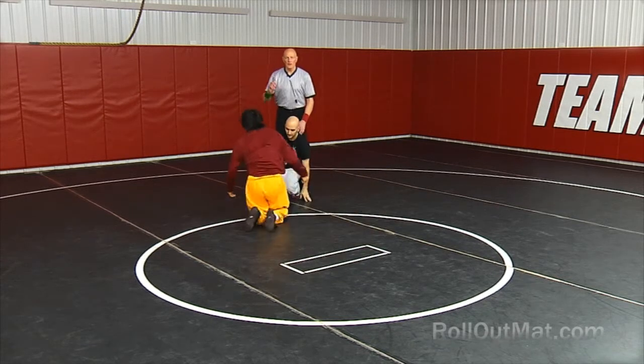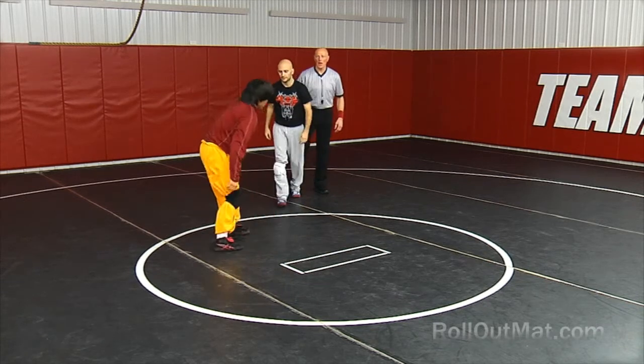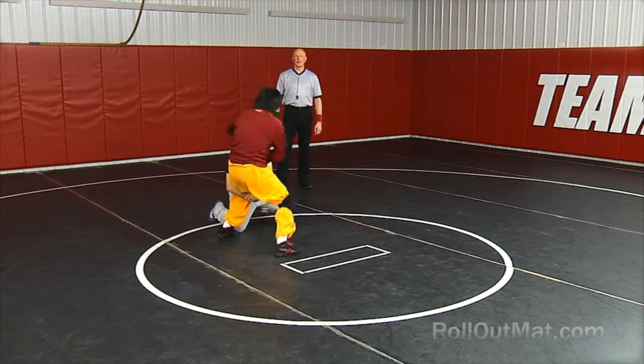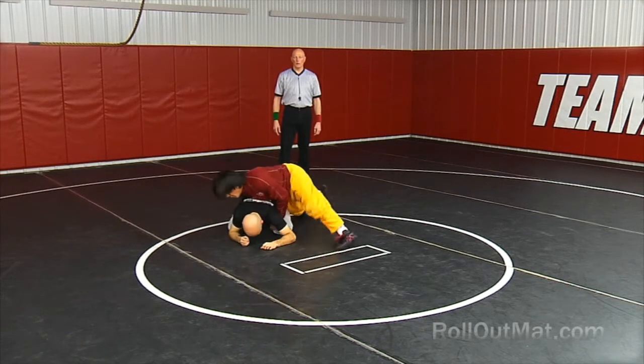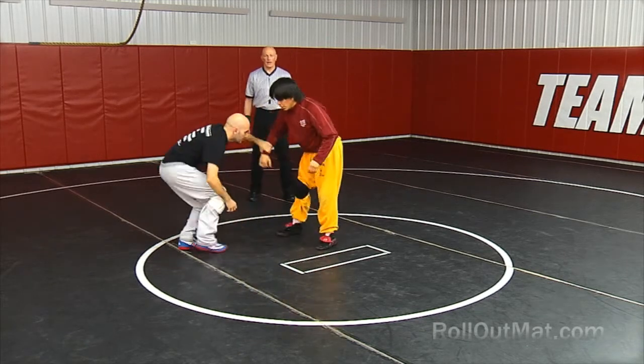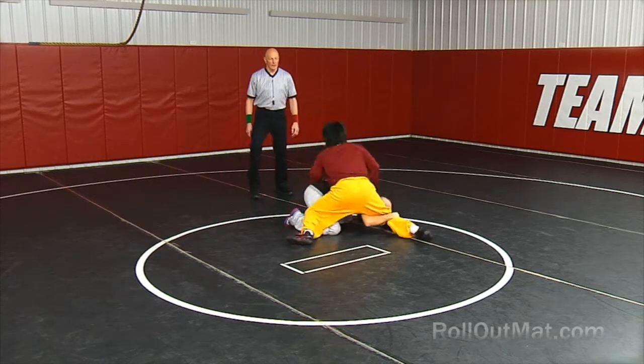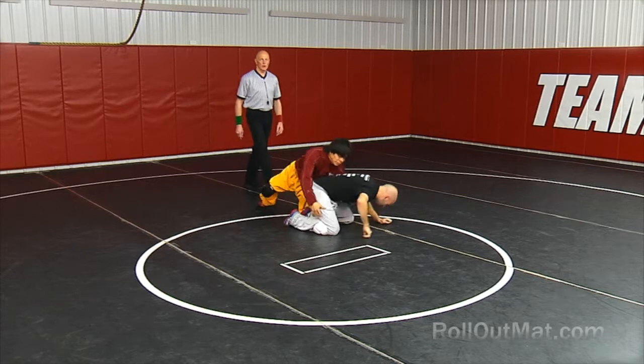Now let's go into the next defensive move: shifting the head on the shot. One guy takes a shot, he doesn't like the head position, goes around and gets the score. This is called shifting the head on the shot. He comes in, takes the head to the outside and pushes into him, comes around and scores.